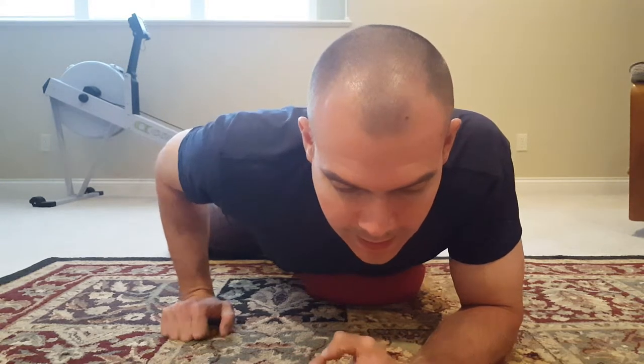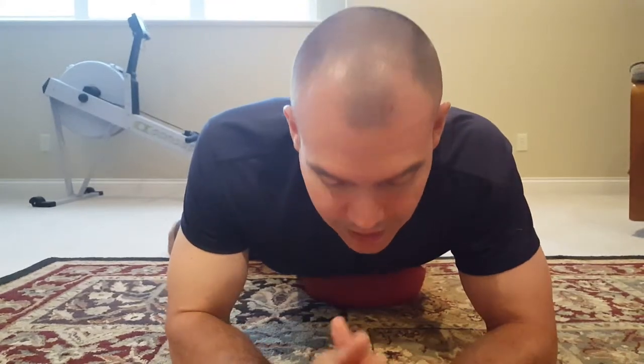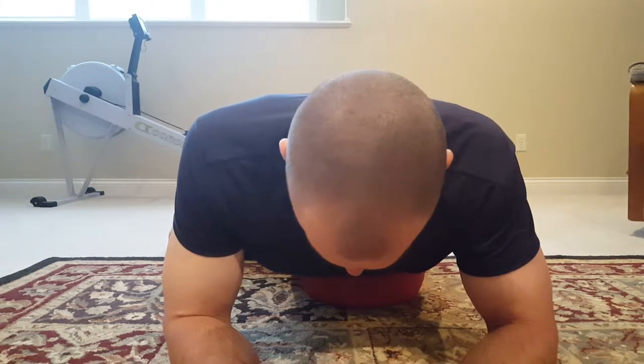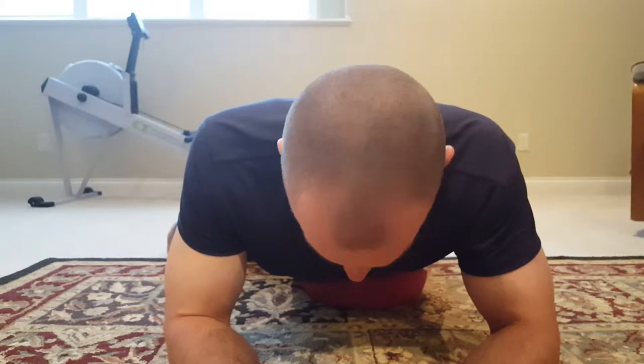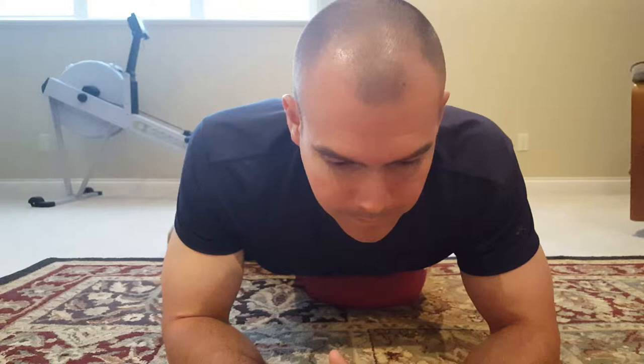Keep that breathing pattern going and slowly move around on the ball until you find a tight spot. When you find a tight spot, just sit there on it and continue with the breathing. If need be, you can also flex and release your abdominals on the tight spot, and eventually it'll loosen up.